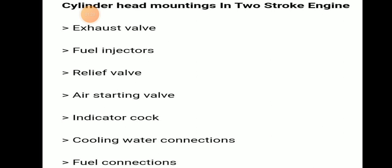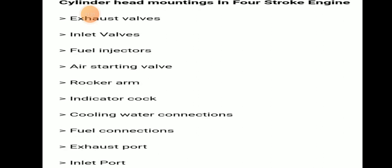Cylinder head mountings in a four-stroke engine: exhaust valve, inlet valve, fuel injector, air starting valve, rocker arm, indicator cock, cooling water connection, fuel connection, exhaust port, and inlet port. These extras — rocker arm, exhaust port, and inlet port — are additional compared to the two-stroke engine. Thank you.